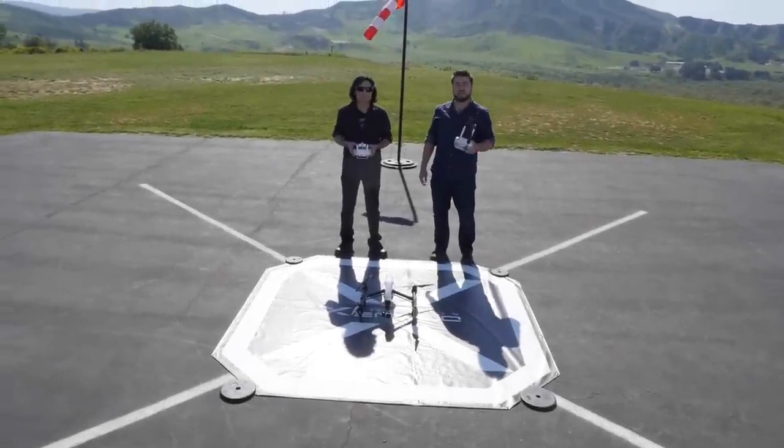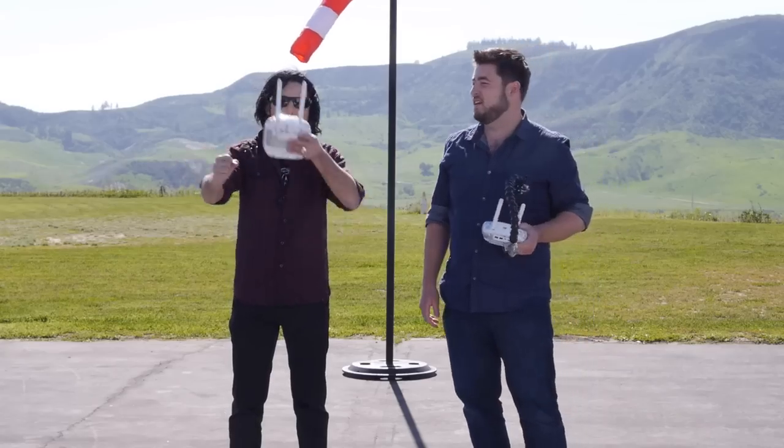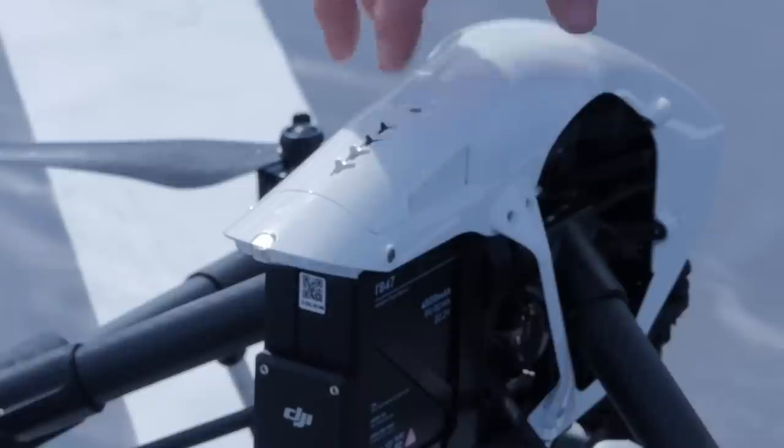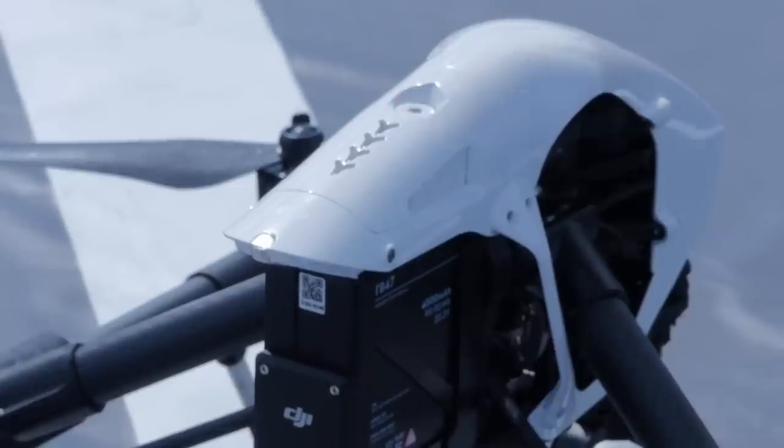Welcome back to Drone Academy X. We are back on earth — let's talk about the lights. When it powers up it's going to flash red, green, and yellow. That tells us that it's powering up, doing a self-check, and it's initializing. Make sure you don't touch it or move the craft while it's initializing.